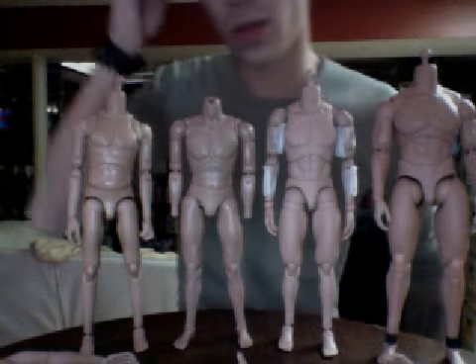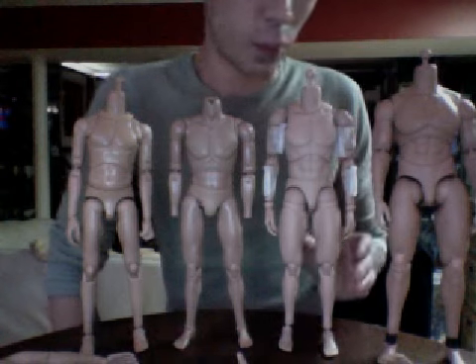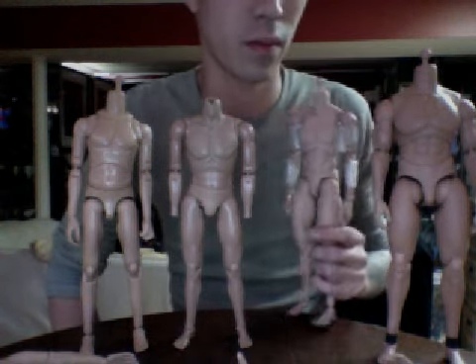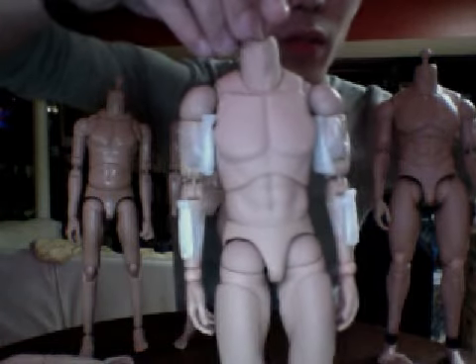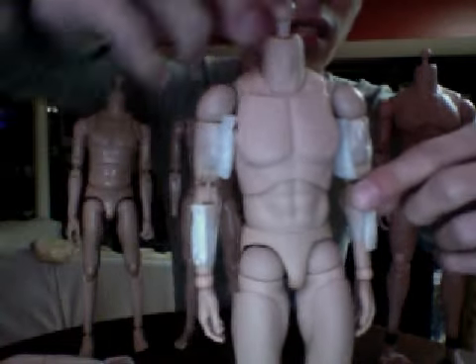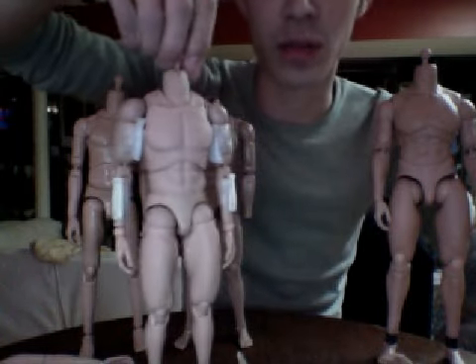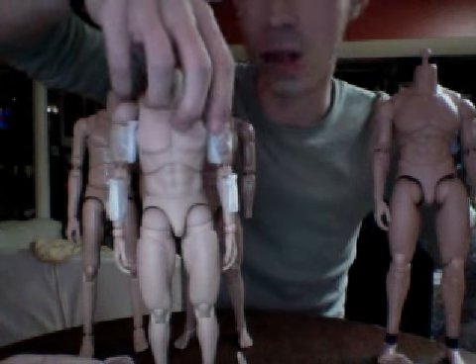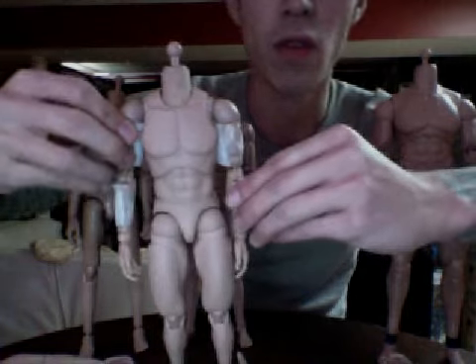This one looks different because it has bulking done with kind of a ghetto fabulous method to add padding since he's going to be clothed. All that's done is added some Styrofoam - it's soft enough to bulk out clothing and you really can't tell the difference. It actually makes the clothes on a figure seem more natural. You'd stick them underneath the arms where it touches his ribs, and on the outer forearms, just to pad the right areas.